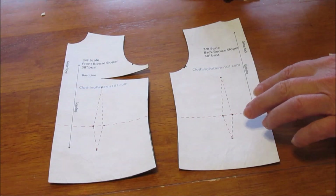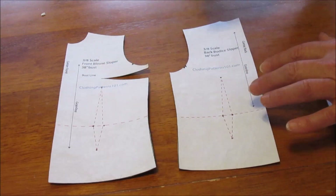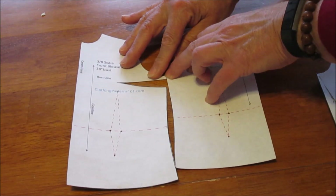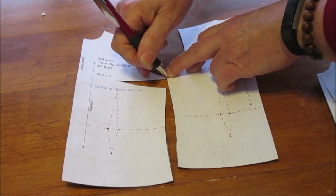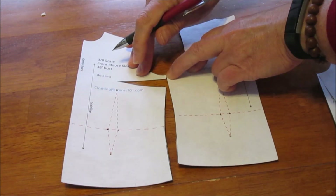With a blouse where you have a side dart and haven't used the waist darts, I'll show you how you fit the two sides together. Start at the armhole and make a little mark where the dart starts — I'm just going to use pencil here so I can erase it.